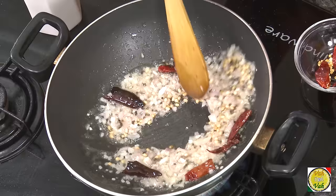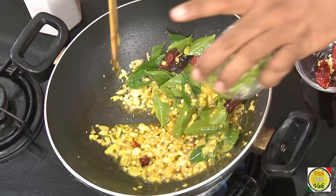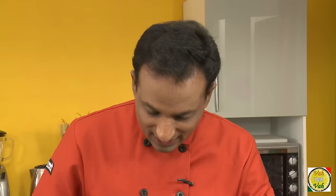Add some chopped onion — you don't need to chop the onions really fine, a little bit crunchy would be good. Then add turmeric, curry leaves — a lot of curry leaves — green chillies, and salt.